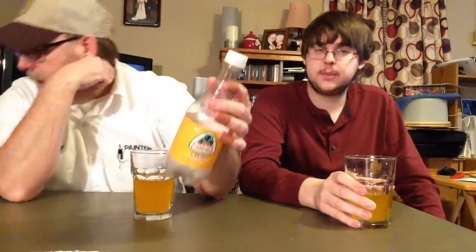Alright, well let us know if you've tried these, or this one. This is a plastic bottle — all my other ones that we did, I think, were mostly glass bottles. I may have had a couple other plastic ones.